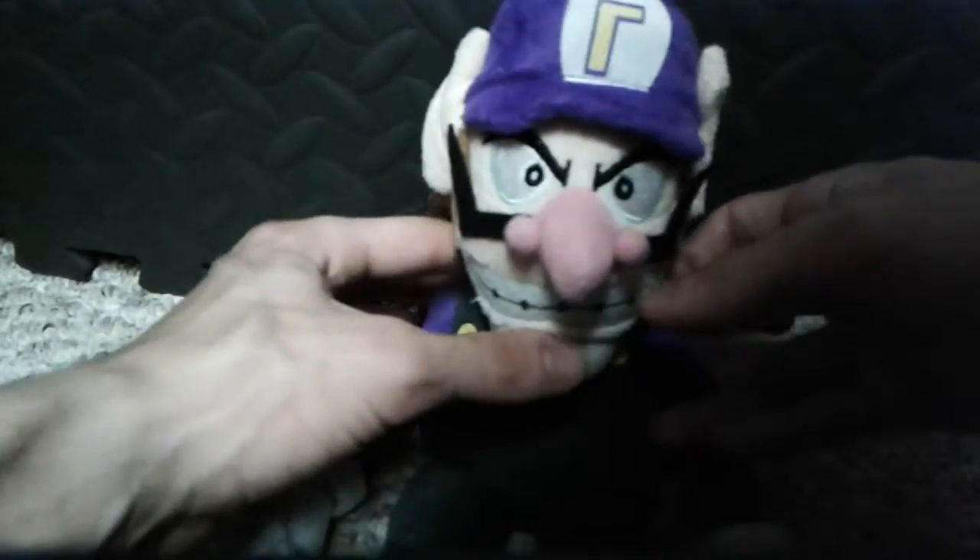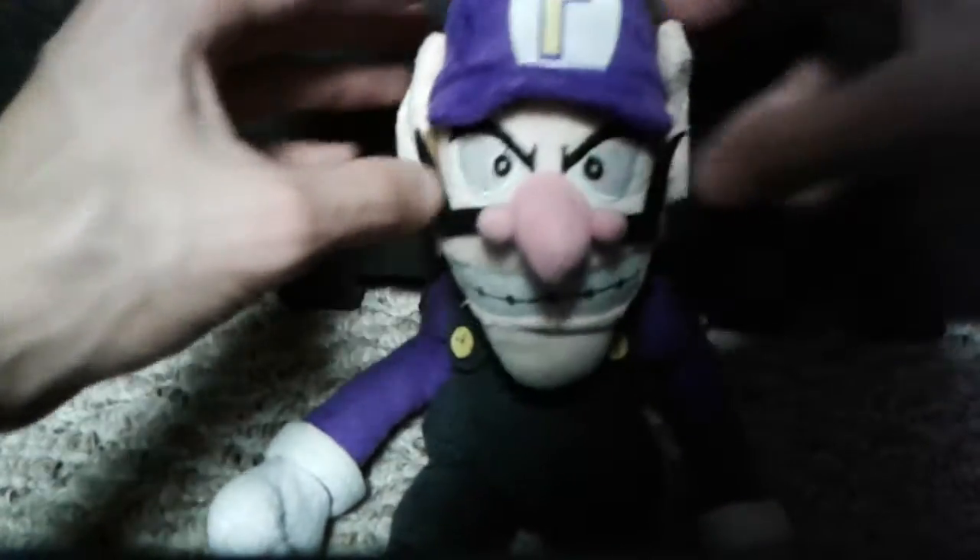His perfect face — plush. His eyes are so downward.